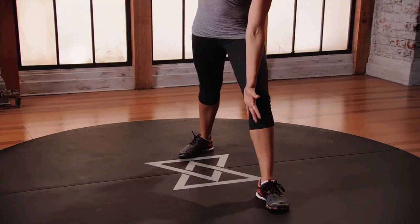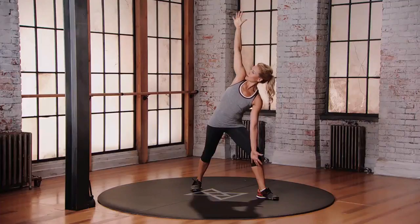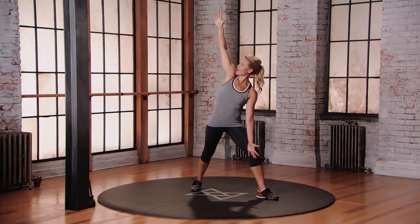Keep moving with your breath. Lower down — one, two, three. Exhale up. Working that right side of the body.